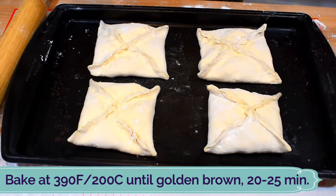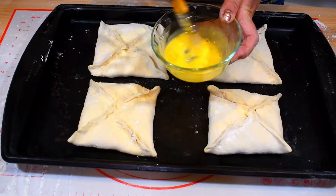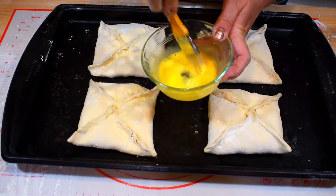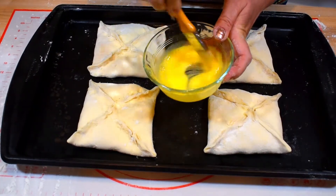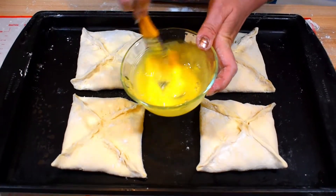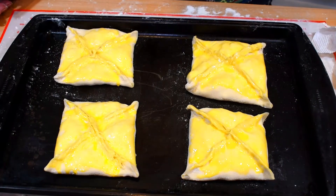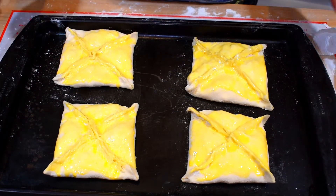Before I put them in the oven, I'll glaze them with an egg wash — just one yolk mixed with a few drops of water. Mix it well and we'll make these Penovani Hachapuri squares very beautiful. They're ready to go into the oven.